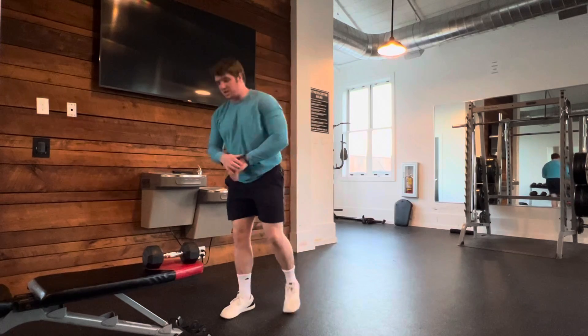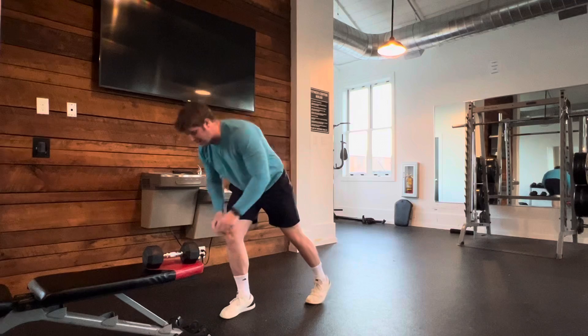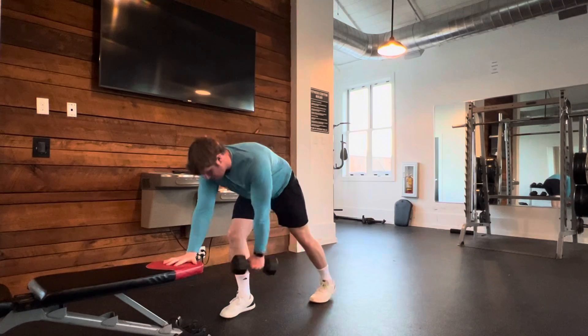The one-arm row. I do this in the split stance position — going to get whatever side is going to be working, that leg back, non-working side is going to be forward, and non-working side hand on the bench.